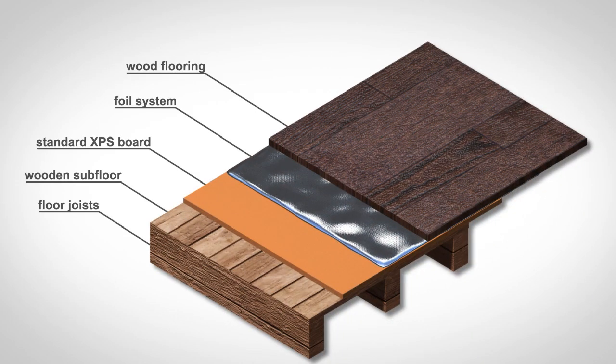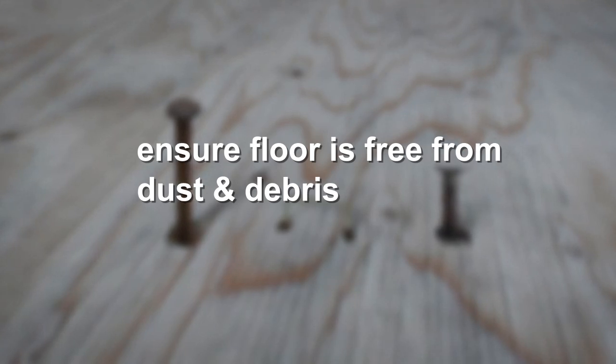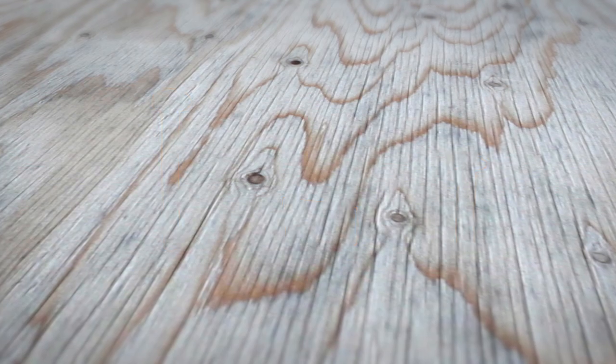Be sure to prepare your subfloor to British standard guidelines. If you need advice on this, then please call our Technical Advice Centre. You must ensure your floor is free from dust and debris. Also remove any protruding staples, nails or screws as these can damage the aluminium heating mat.